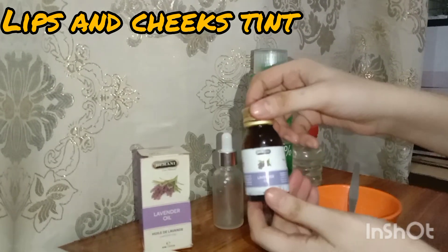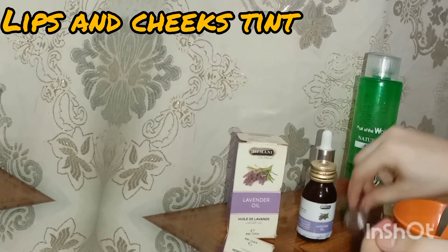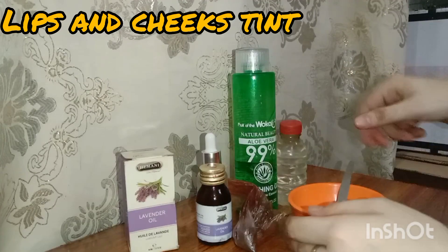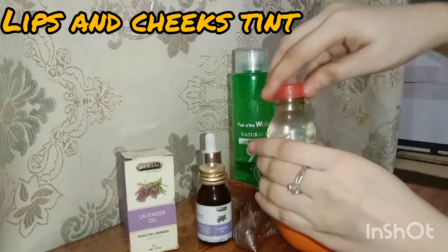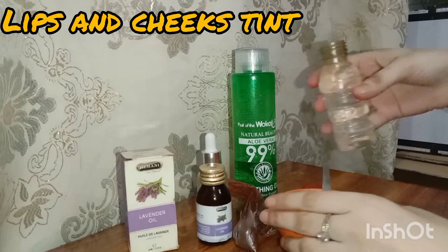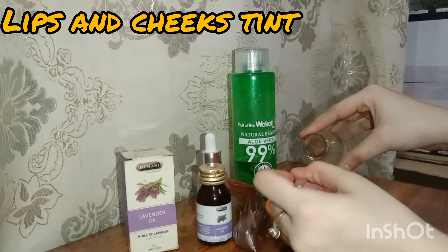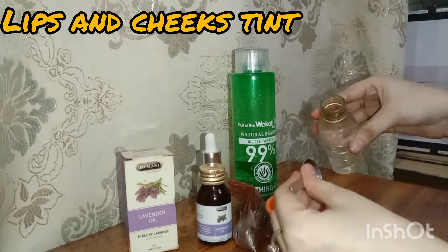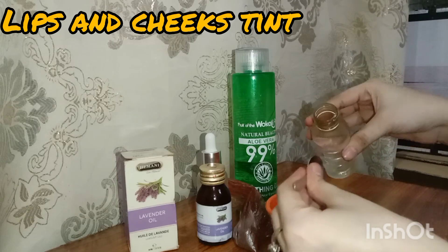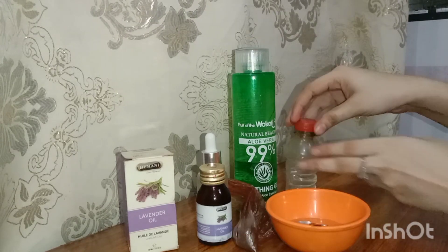Let's go to our tint. First of all, I have a bowl here, I have a spoon here, then I have aloe vera which will be necessary. I have lavender oil, tea tree, and I can use a lot of essential oils. We will also need a little food color which will be the tint, and a jar to store it in.